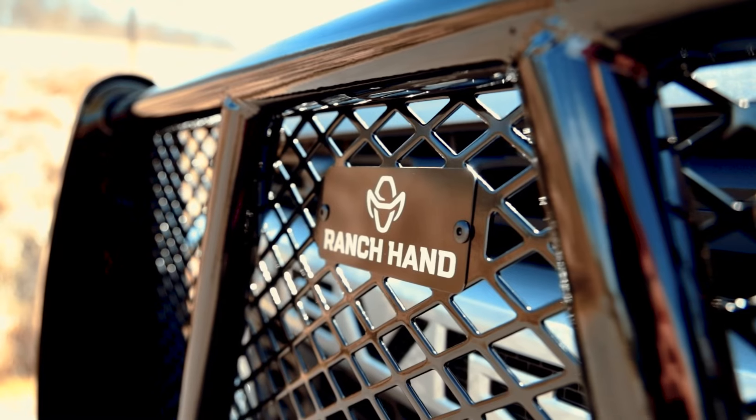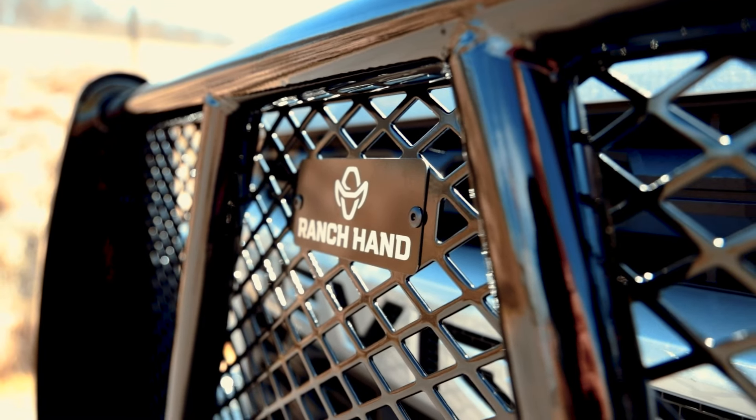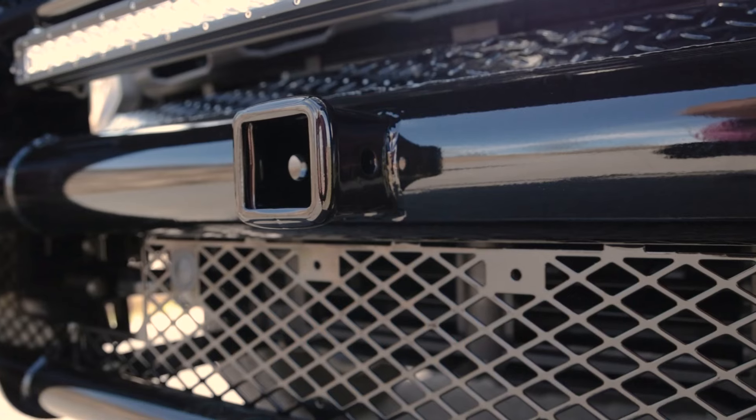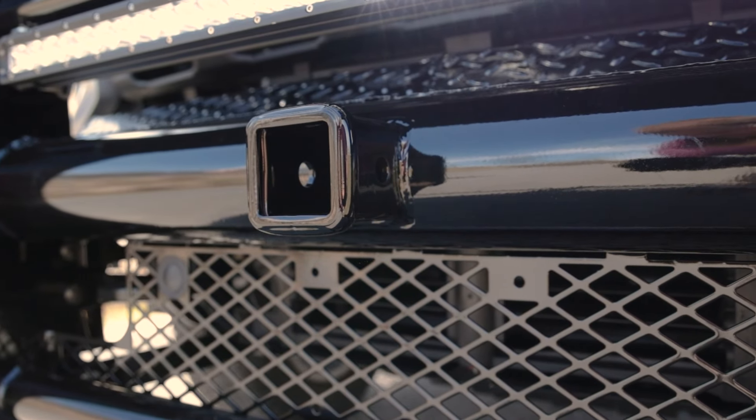The punch plate grill insert is specifically designed to match the make and model of the truck with no expanded metal used. The Legend front bumper comes standard with a two-inch receiver.